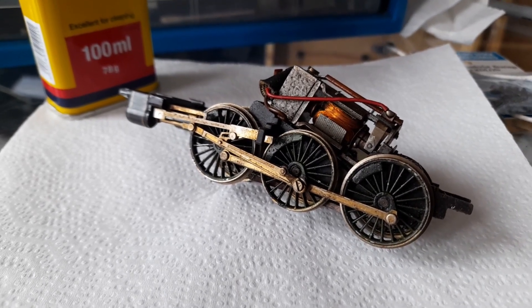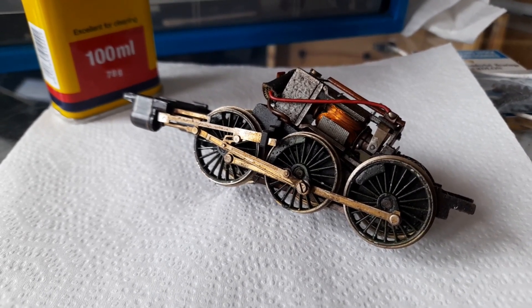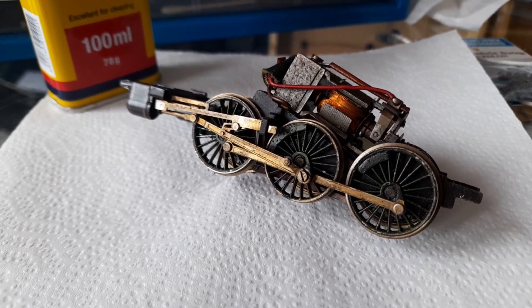Hello. We all know that smoking is bad for your health. But did you know it's also bad for your models?